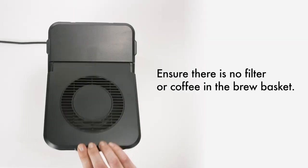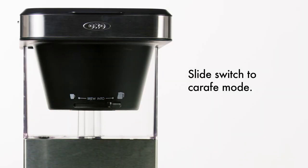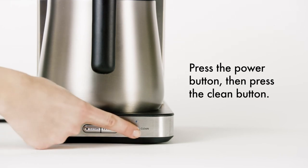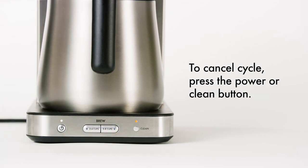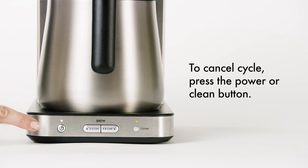Ensure there is no filter or coffee in the brew basket. Start by sliding the switch all the way to the right to select the carafe. Press the power button, then press the clean button. You can cancel the cycle at any time by pressing the clean button or the power button.